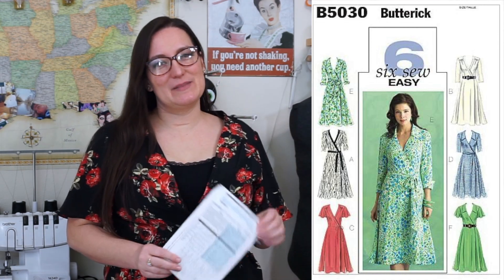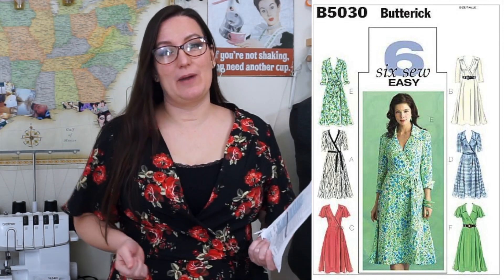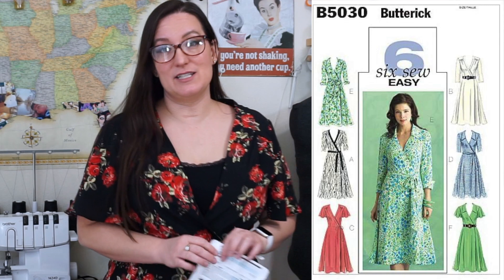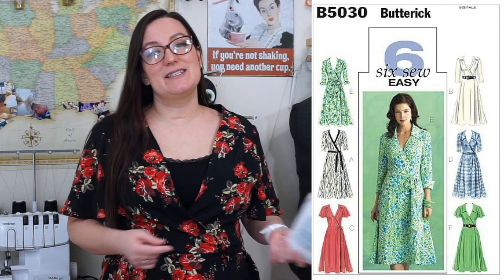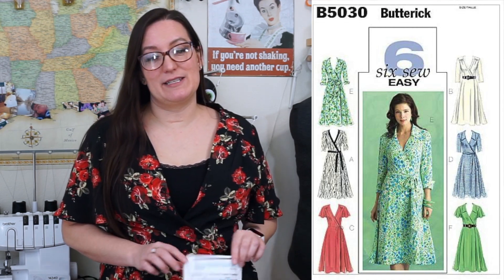Hi guys, I'm Teresa and I just finished making Butterick 5030, this dress right here. When I first purchased this pattern I thought it was a traditional wrap dress, but it's not — it's a fake wrap dress. The tie that you see in the picture is just a sash that you tie around your waist, which I did not end up making.